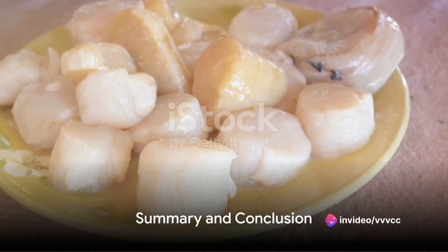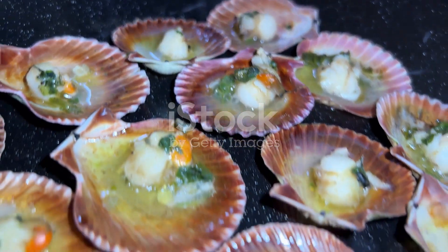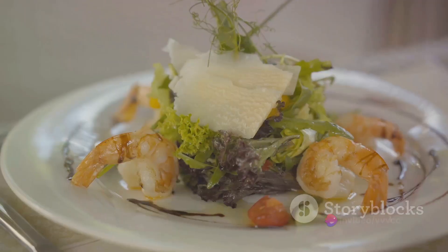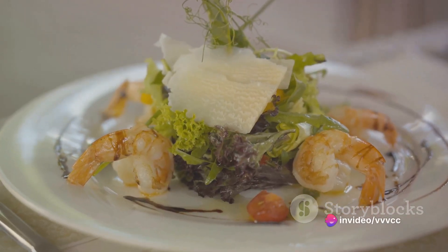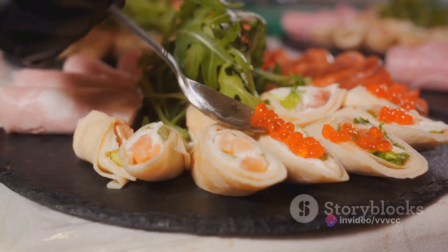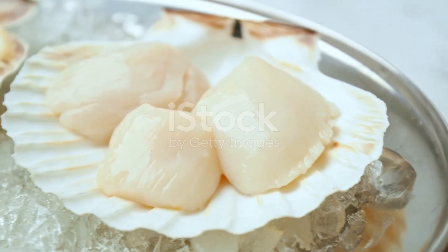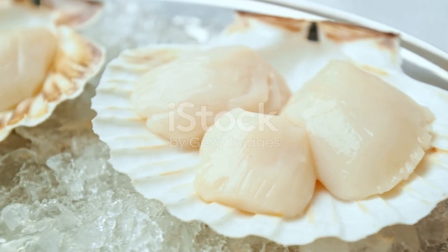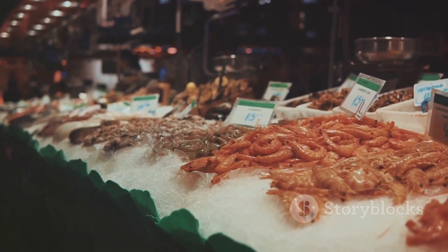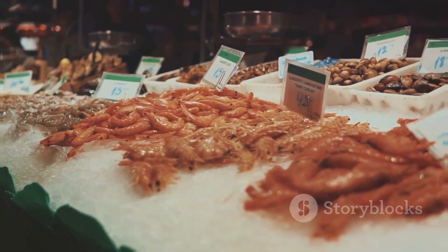To summarize, preparing calico scallops involves sourcing fresh scallops, cleaning and drying them, seasoning to taste, and cooking them in a hot skillet for about four minutes. The result is a delicious, sweet, and savory dish that is sure to impress. So there you have it — an easy and straightforward guide to preparing calico scallops. With a bit of practice and the right ingredients, anyone can create a restaurant-quality scallop dish at home. Remember, the key to a great scallop dish lies in the freshness of the ingredients and the simplicity of the preparation. Happy cooking!